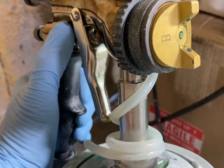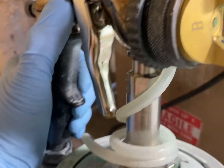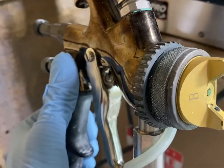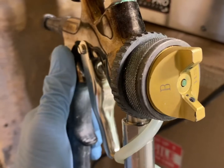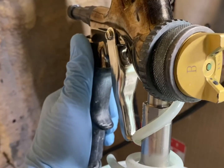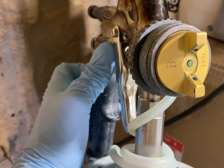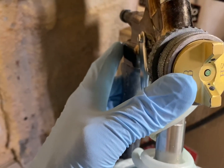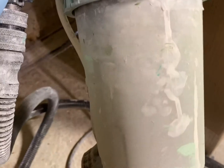I'm going to spray Renner 688, catalyzed 15% and reduced 5% with water. I'm going to use the B high-solids cap — you could probably use a C cap as well, but I kind of like the B high-solids for my top coats. I'm using the 404 catalyst, which is a thinner catalyst, so it doesn't thicken it up as much as the 1400. I have a 1.8 needle and nozzle on this gun and about 20 ounces of fluid mixed up.